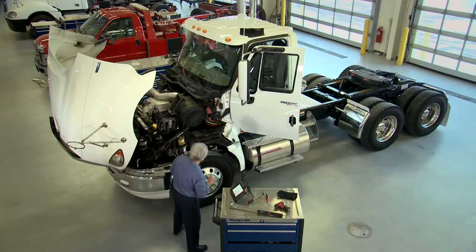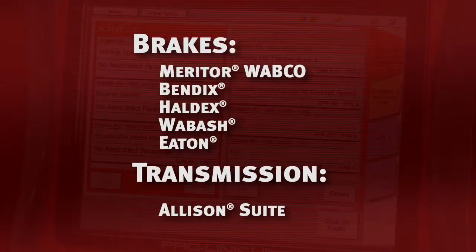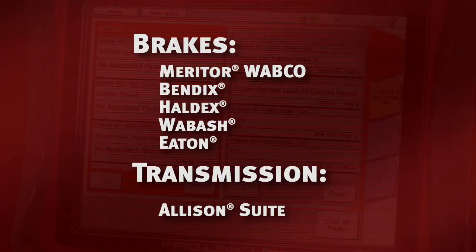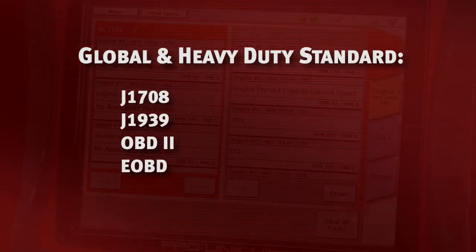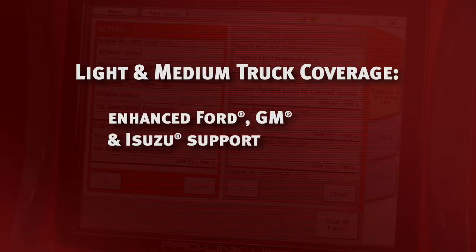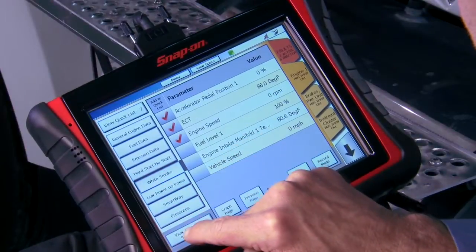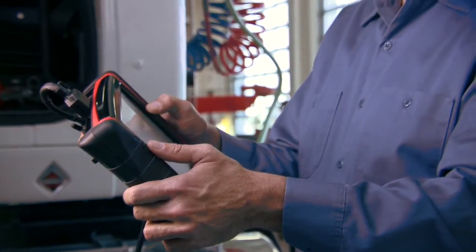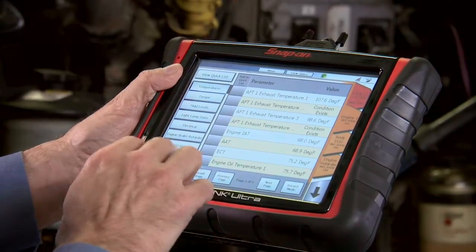With ProLink Ultra, reliable, tested, and licensed OEM coverage is available for all these engines, and the brake and transmission systems you see most. You'll also get heavy-duty standard coverage for all makes, and light, medium, and heavy-duty truck coverage for mixed fleet shops. All that coverage is included in the Elite kit, or choose the starter kit with OBD2 and HDS standard and customize the coverage to your needs.